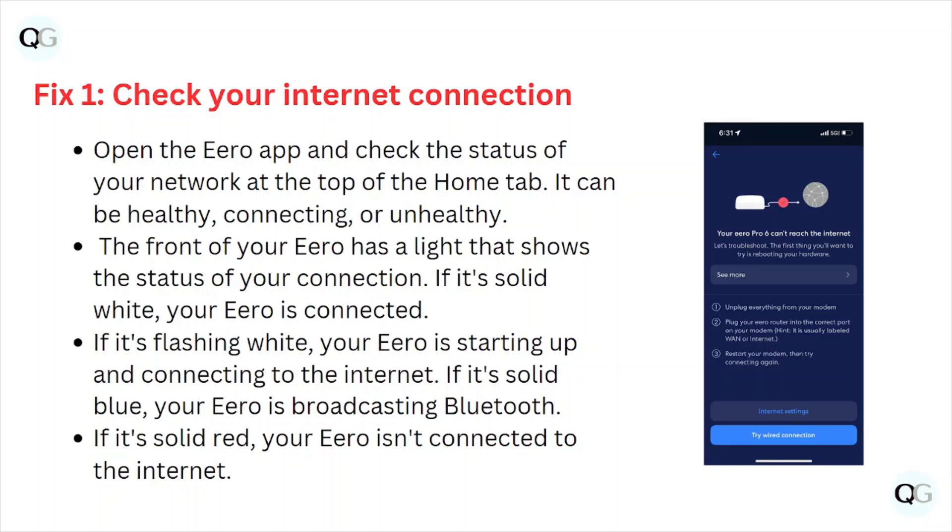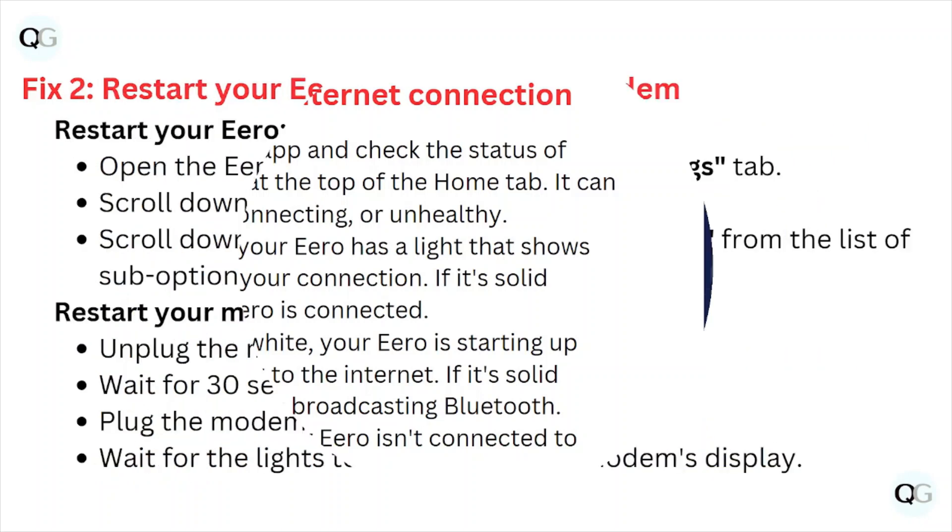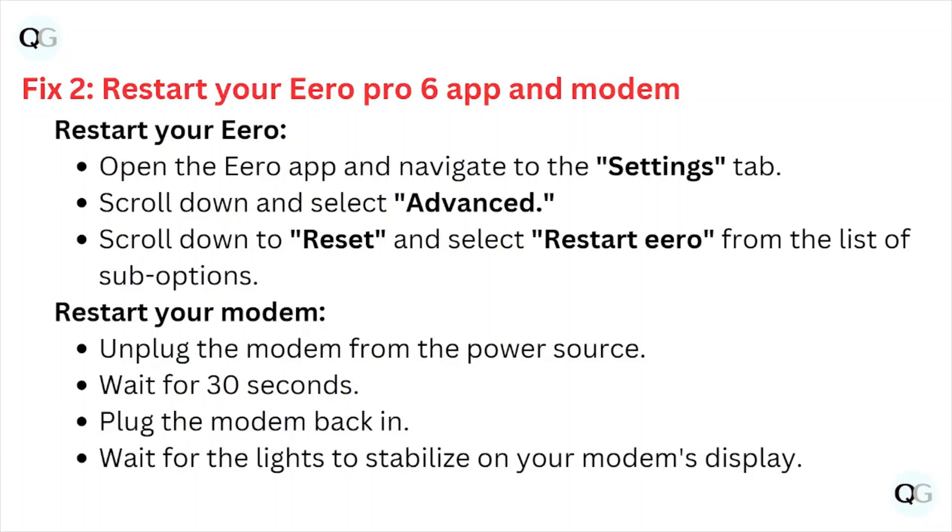The front of your eero has a light that shows the status of your connection. If it's a solid white, your eero is connected. If it's flashing white, your eero is starting up and connecting to the internet. If it's solid blue, your eero is broadcasting Bluetooth. If it's solid red, your eero is connected to the internet.